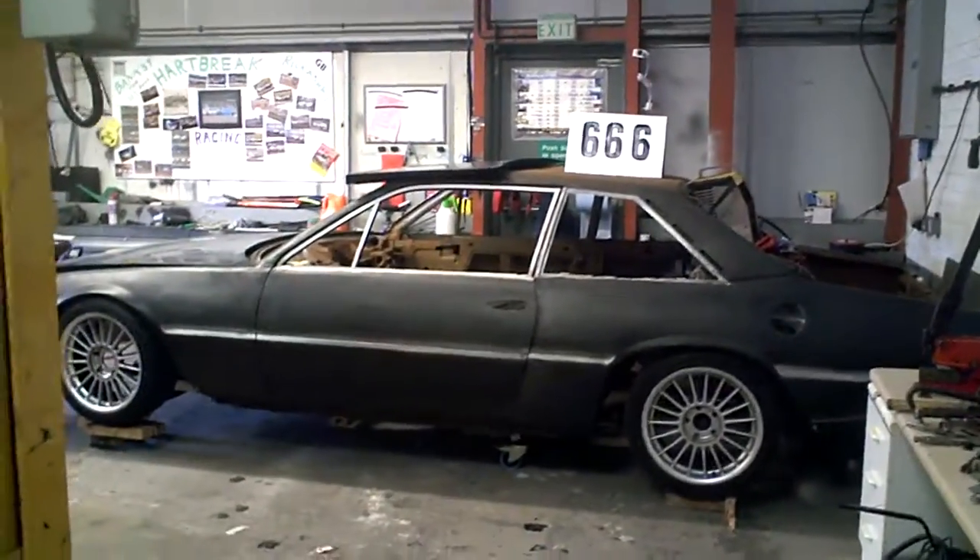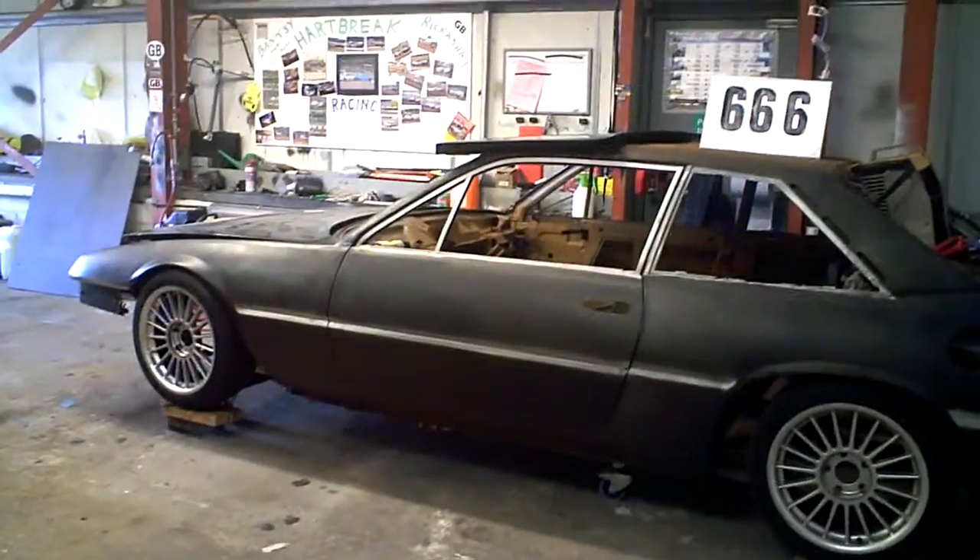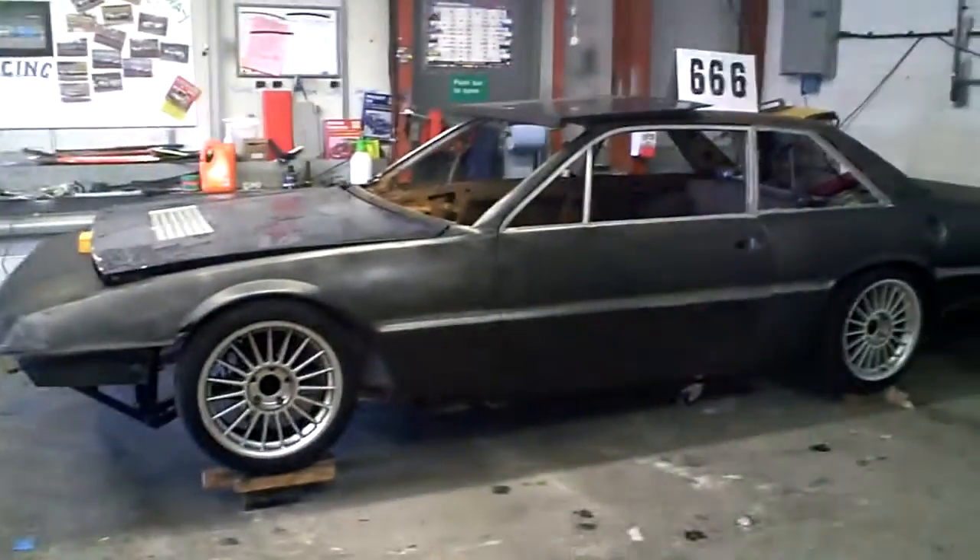We've got the Ferrari in the better workshop now. We've got a ramp here so we can do it all properly. Get the car up, get the axle on.